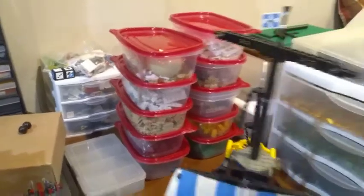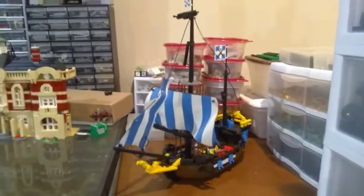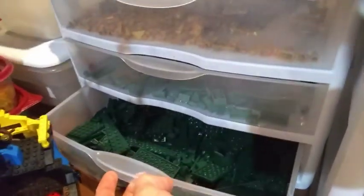Here we have the Caribbean Clipper — this came in the same lot as the Black Seas Barracuda, and it was missing the top mast sail. Over here are bins for all my gold, sand green, and dark green pieces, plus some more individual storage parts. Then this bank of towers has all the black, dark gray, and dark bluish gray — again sorted into plates, bricks, specialty pieces, and slopes.